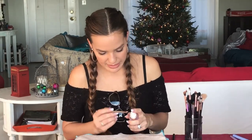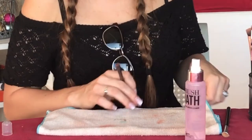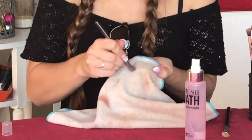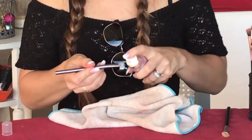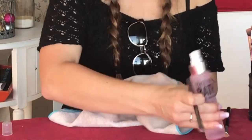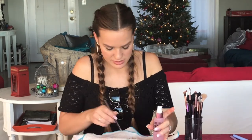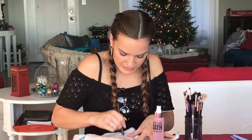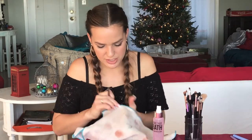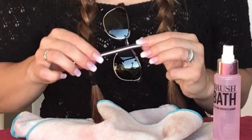Let's do another one. This is my little Urban Decay brush and I used this today on my eyes and under my eyes. Look at that! It usually just takes a couple sprays and rubs before my brush is good again. And now this brush — there is nothing else coming off of it and you can see it is clean again.